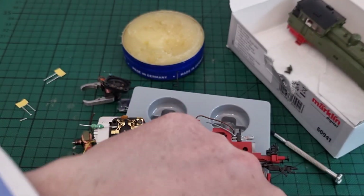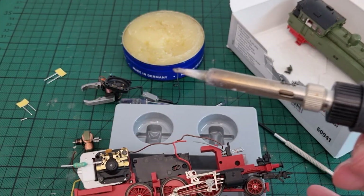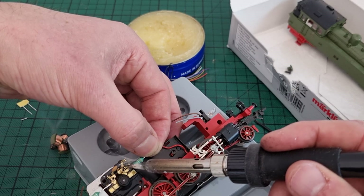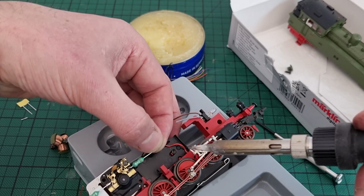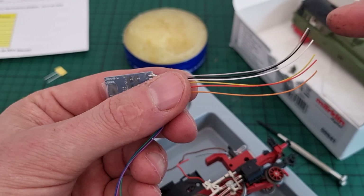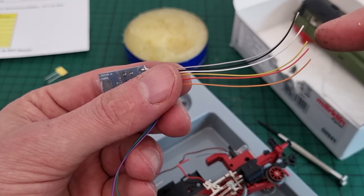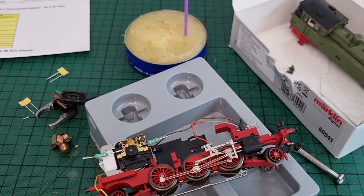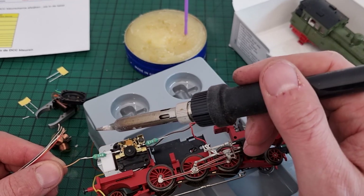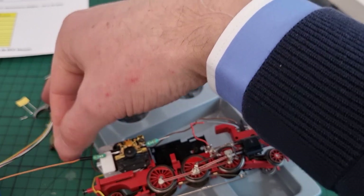There we are — they are nice and firm. Orange and grey are for the motor. Red and black are for the current to the track. And white and yellow are for the front and the backlight. Let's put the shrink tube in place.